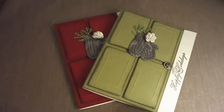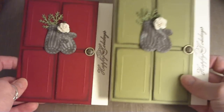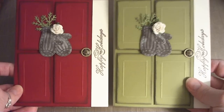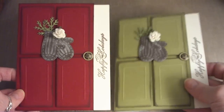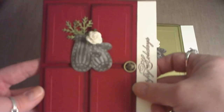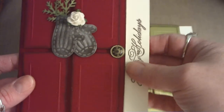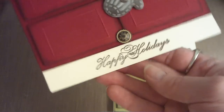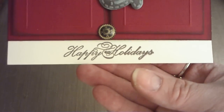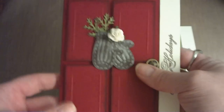The next two cards everybody seems to be making — they're very popular and I thought they were adorable. They look like little doors. This one is made with cherry cobbler and one of the vintage brads from Stampin' Up. I stamped it with a dollar stamp from Michael's or Joann's — 'Happy Holidays' in a very pretty script; I love that stamp.